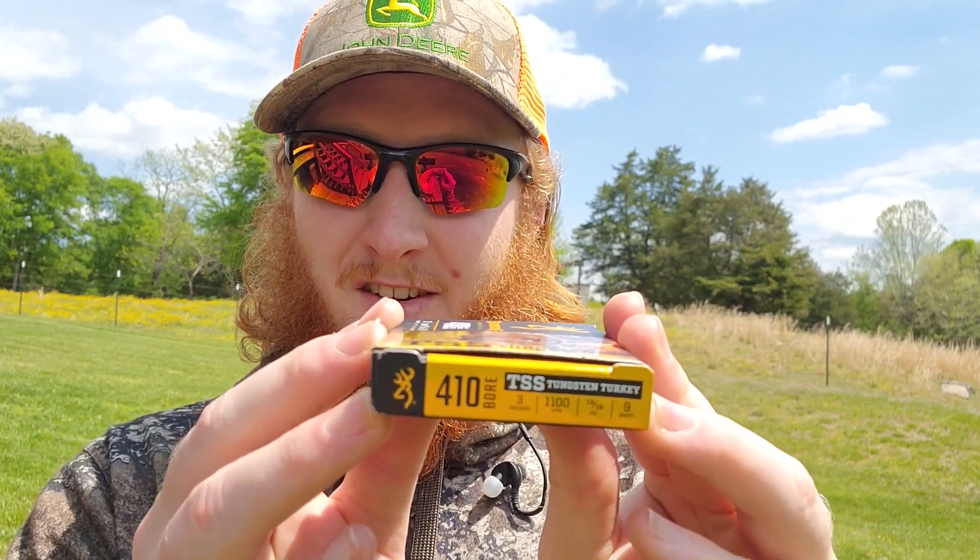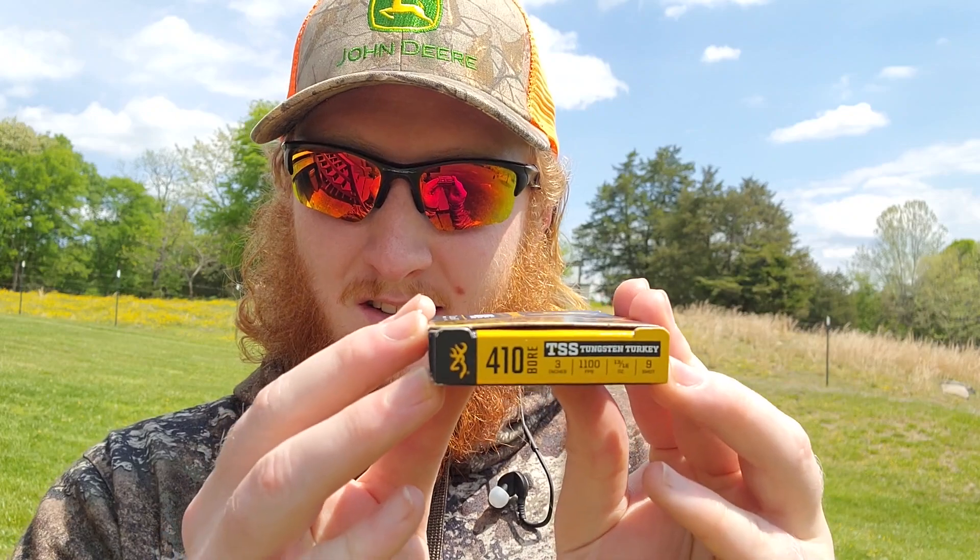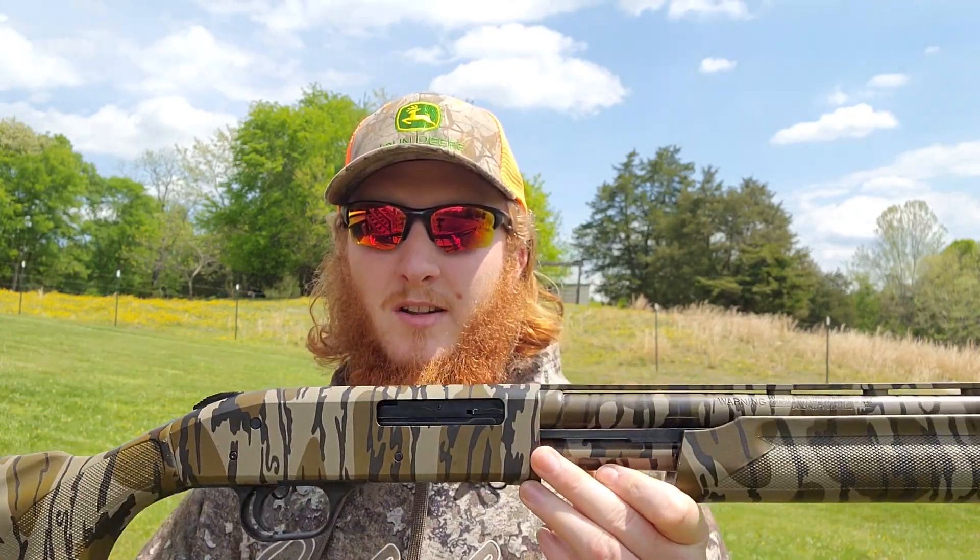These are 3 inch, 1100 feet per second, 13/16 ounce of number 9s. For the setup, I've got my Mossberg 500 410 turkey back out again, and to start out with I've got the stock extra full turkey choke in the gun — this is a 380 constriction choke, so definitely a little bit more on the tighter end for a 410, considering most people run 385, 383, 390 somewhere in there.